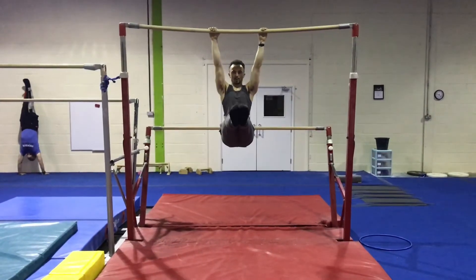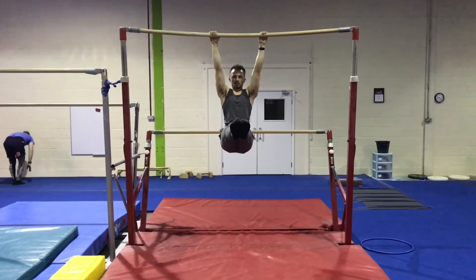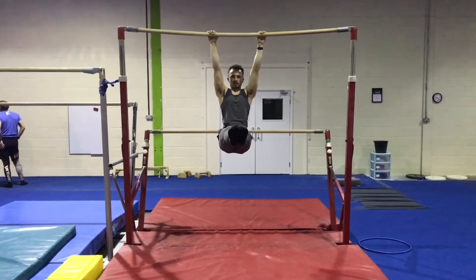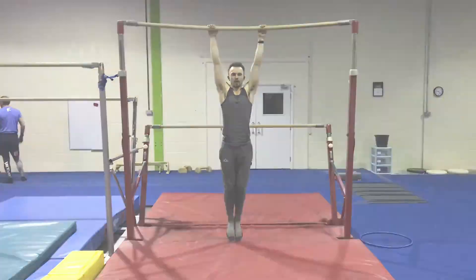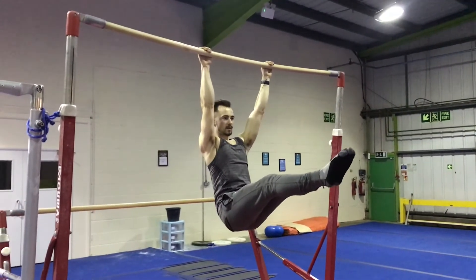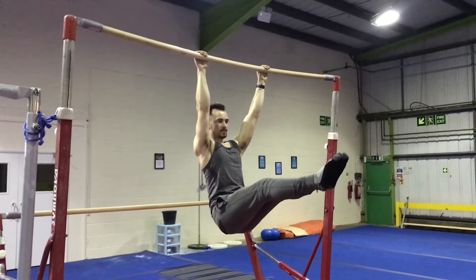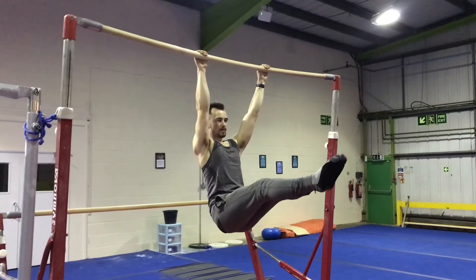I do actually have one more ab exercise — this one's slightly more advanced, it's called an L-sit. You want to keep your arms as straight as you possibly can, move your legs up to an L position so you're basically doing half of a straight leg raise, and hold it in that position for as long as possible. Try to aim for about 30 seconds and you will feel the burn.